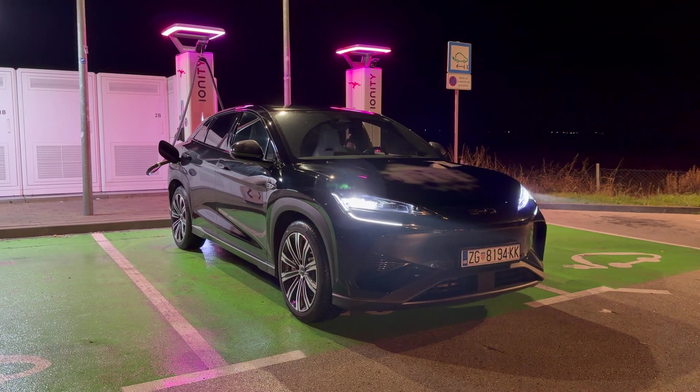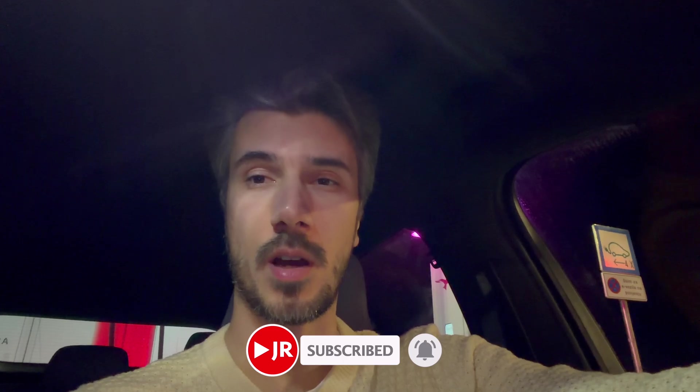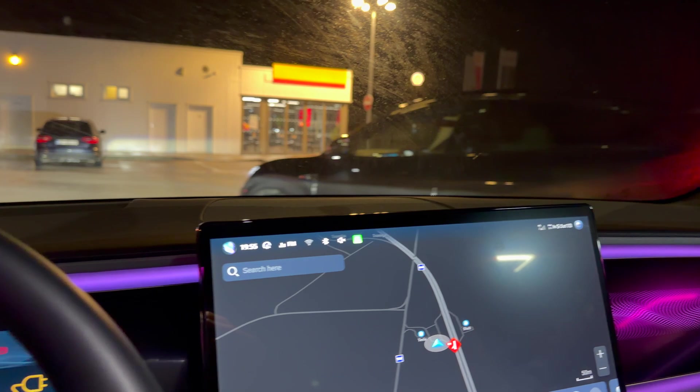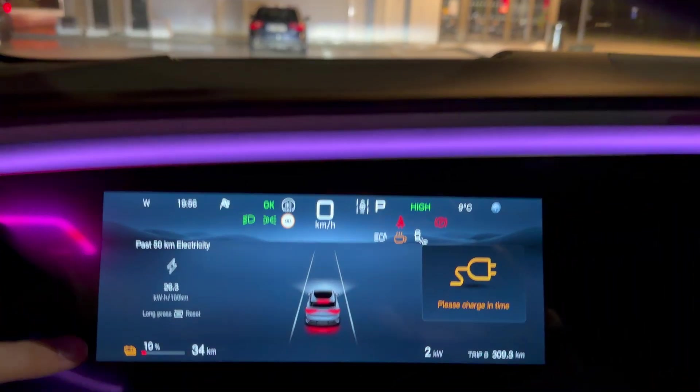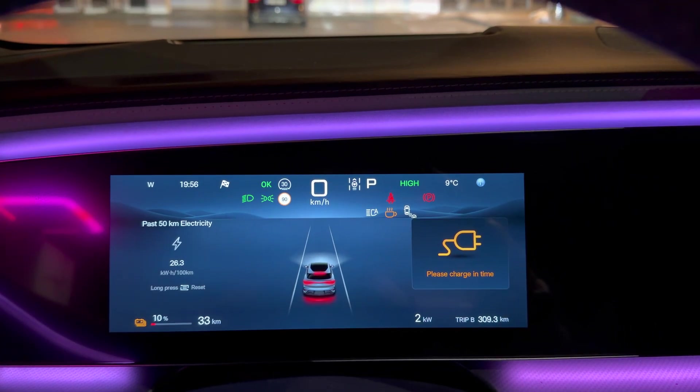Okay ladies and gents, I'm here with the BYD Sea Lion 7, this is the top spec all-wheel drive. I'm at 10% so I'm gonna show you the percentage. I'm gonna plug the car in at the SC — if we can pull 230 kilowatts, which is the top charging speed. I'm at 10%, it should take 24 minutes to get to 80%. We're going to test that, see if it's going to happen.